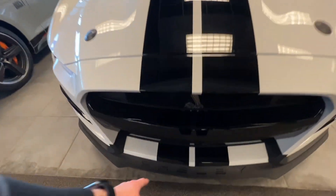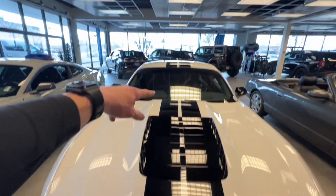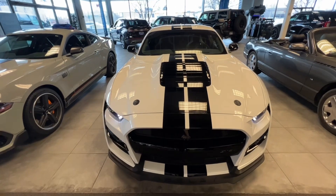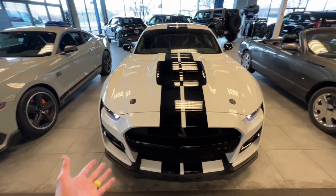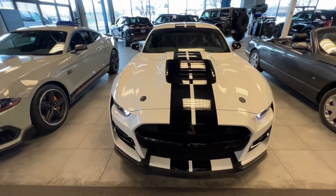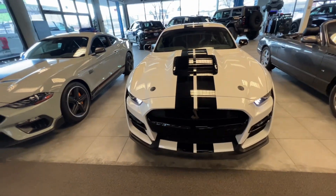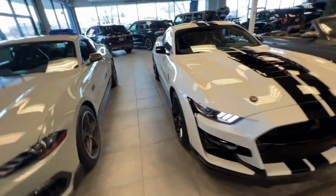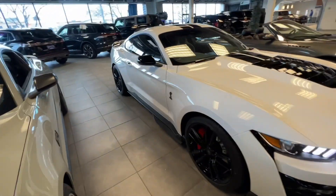The honeycomb grille kind of goes across the whole thing — you got it down here on the bottom, on the top, and on that far side over there as well. The thing I really like is you have these racing stripes that hit from the Shelby and follow all the way up to the back of the vehicle. The pictures online are kind of deceiving because this is a white vehicle, but the lighting makes it look more creamish. It is white — Oxford White is the name of the color.